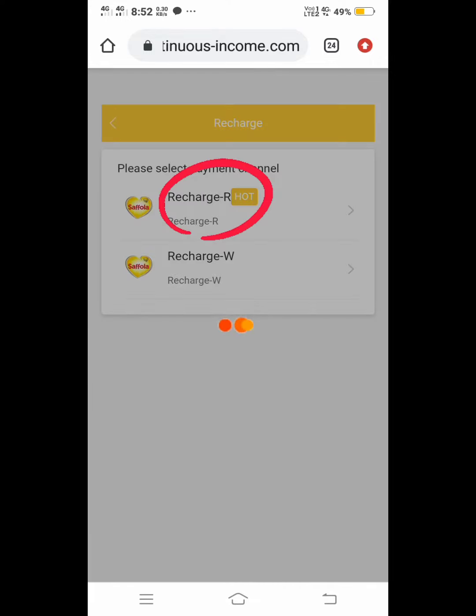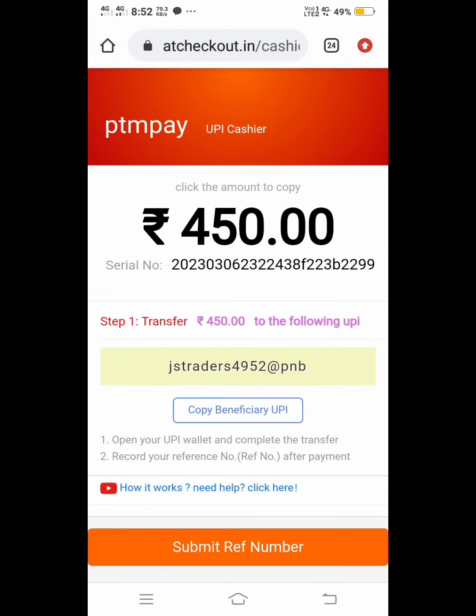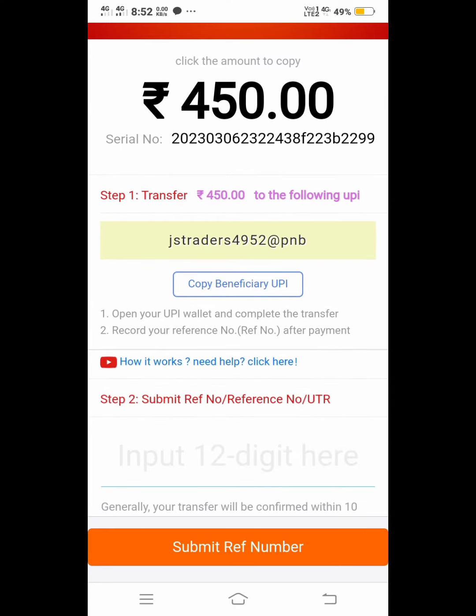The first option is to select the RHOAT. If you have a UPA ID, you can copy that ID.